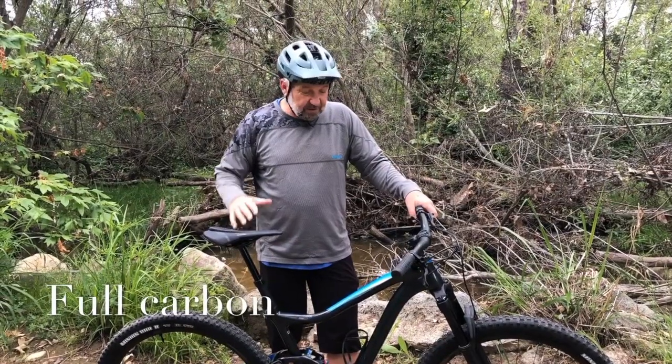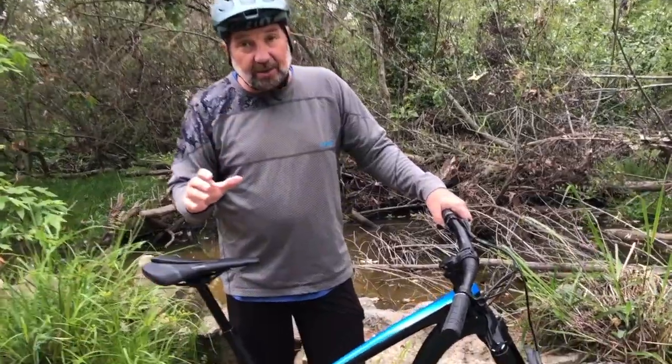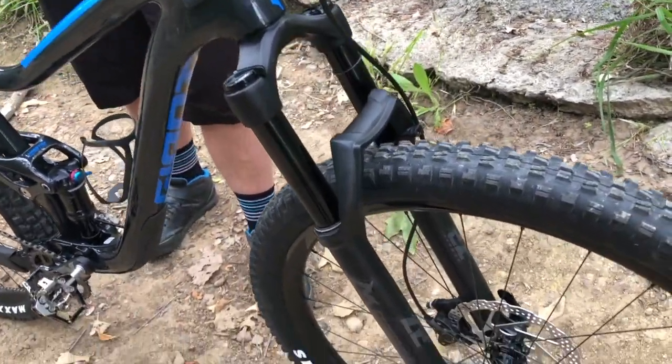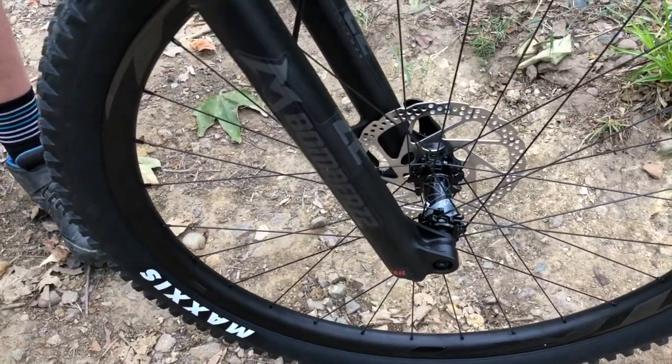Full carbon, tip-to-tail. This bike is absolutely awesome. It's got trail geometry, so it's got a slack head angle. It's got a really short wheelbase. Extremely playful bike. I'm sure you've read plenty of reviews on this bike, how playful it is and does not feel like a 29er.